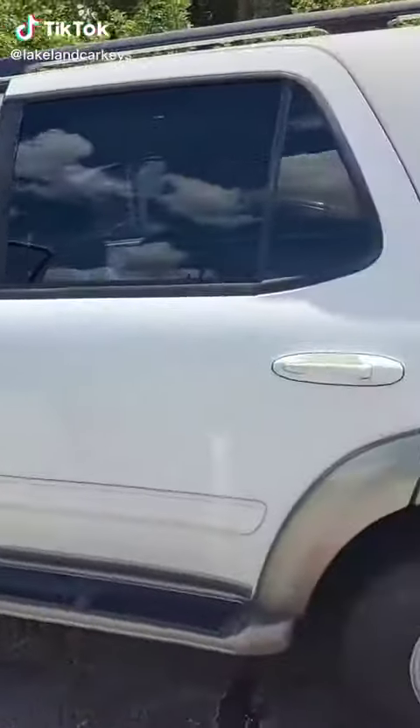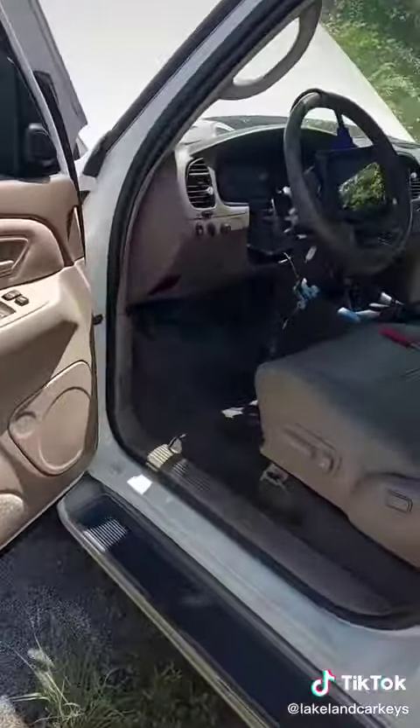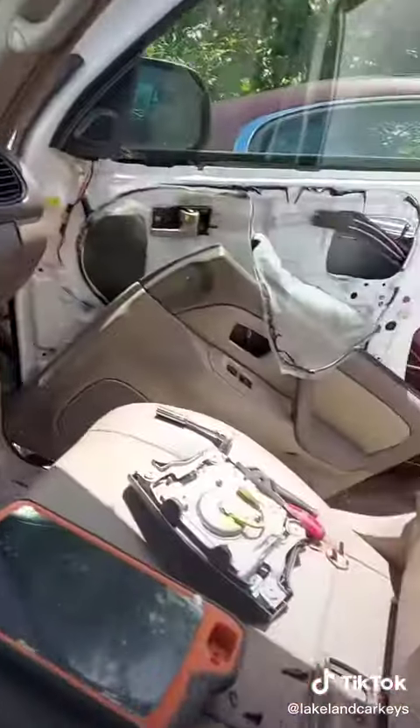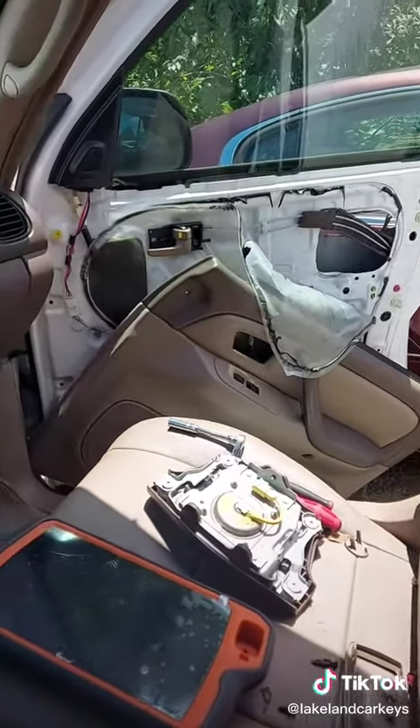lakelandcarkeys.com — we got a 2002 Toyota Sequoia. This is one of those models that are a little headache to program if you don't have the key. You have to pull the gauge cluster up and there's an immobilizer box in the back where you would bench flash it. What we did was we pulled the driver side door handle and got the key code.